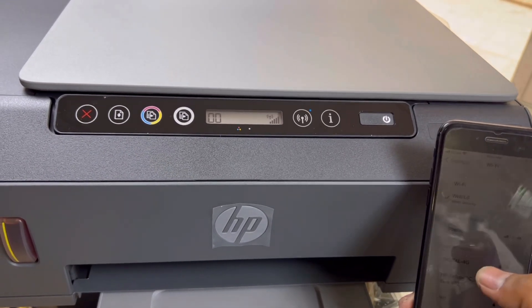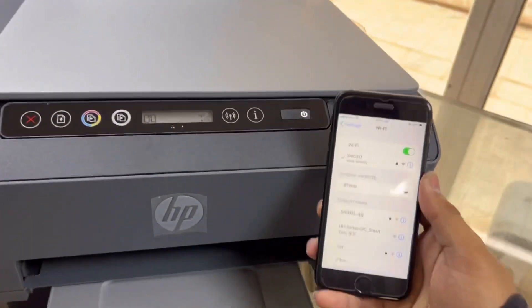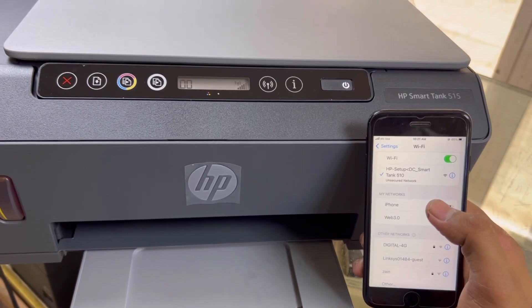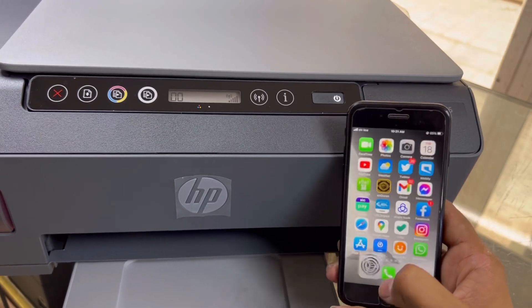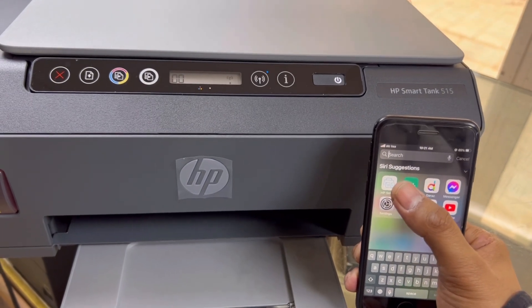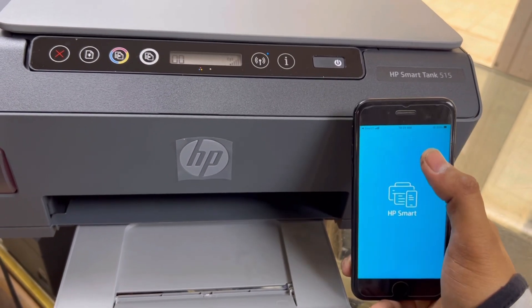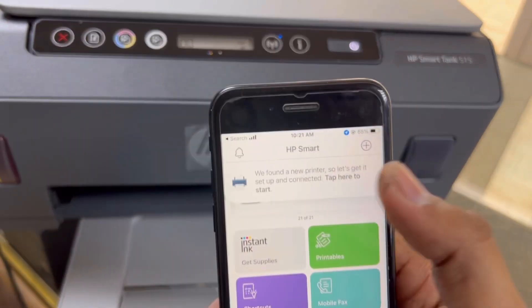We will connect it with our office wireless. You can use it with your office or home wireless router. It's very easy — connect with this HP Setup Wi-Fi. Now you have to open the HP Smart app. If you don't have the HP Smart app, you have to download it from the App Store or Google Play. Download HP Smart and run the app.